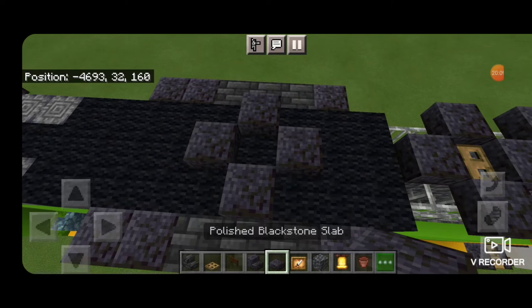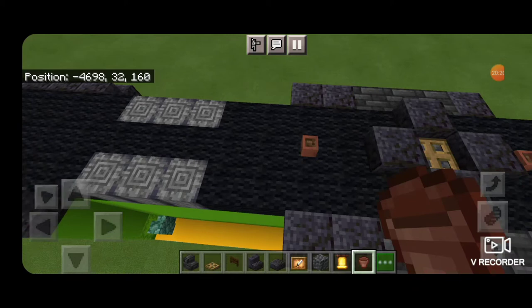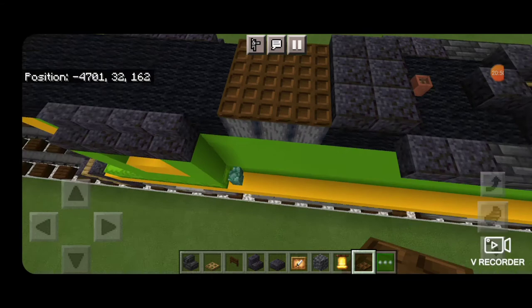On top in the middle of the deep slate tile section, make another plus shape for a fan. Knock out the middle, putting cobbled deep slate and an oak trapdoor above it. Then put a flower pot here and here for the exhausts. In front of this, two rows of three polished blackstone slabs, and in front of that a three by three of dark oak trapdoors.